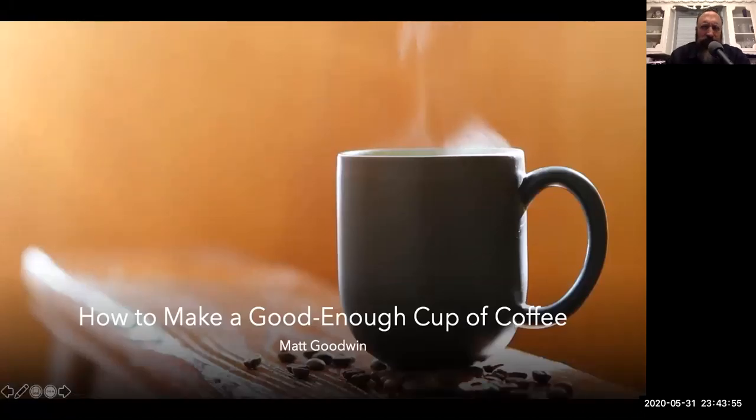How to make a good enough cup of coffee, or the alternate title, how to make an exceedingly average but often necessary cup of coffee.